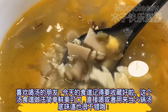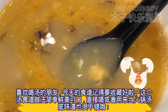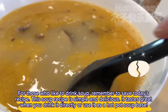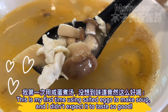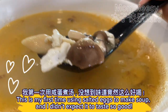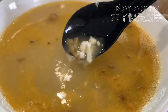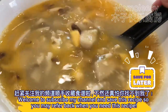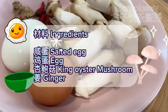For those who like to drink soup, remember to save today's recipe. This soup recipe is simple and delicious — it tastes great when you drink it directly or use it as a hot pot soup base. This is my first time using salted eggs to make soup and I didn't expect it to taste so good. Welcome to subscribe to my channel and save this recipe so you may refer back when you need it.